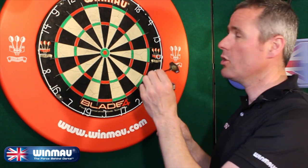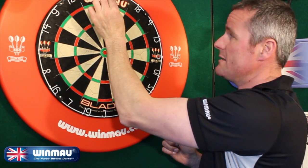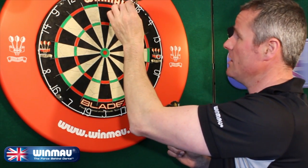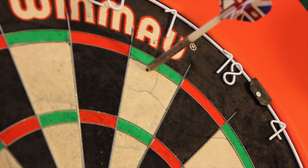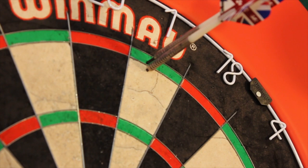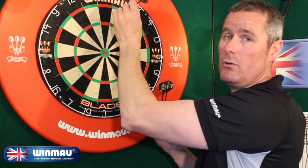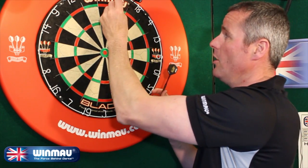What we do is work on doubles all the way around the board from 1 to 20 at every single number — so 1, 2, 3, 4 and so on. However, you have to put two darts in each double to close the double off and move on.